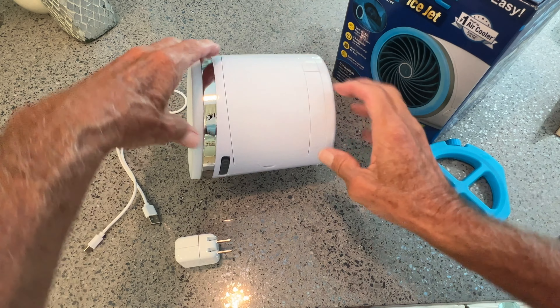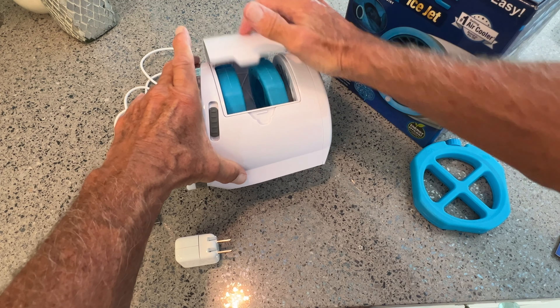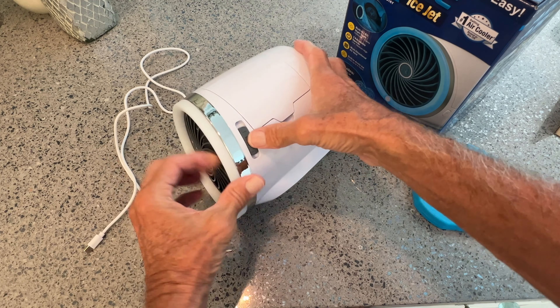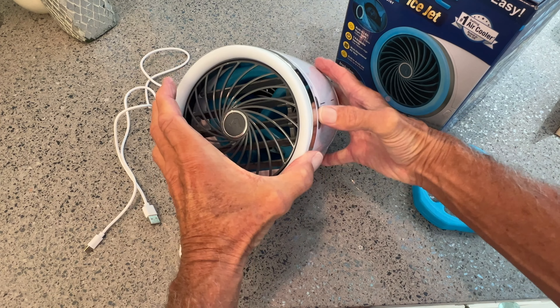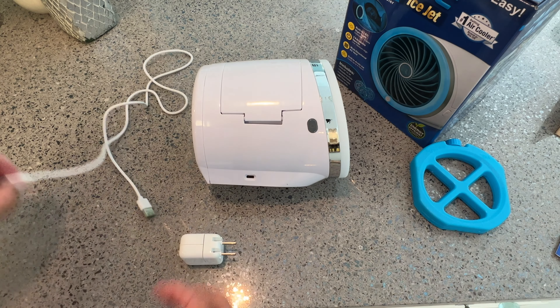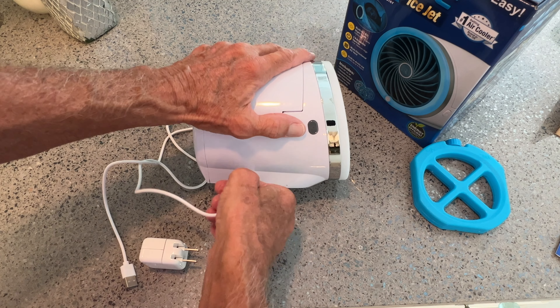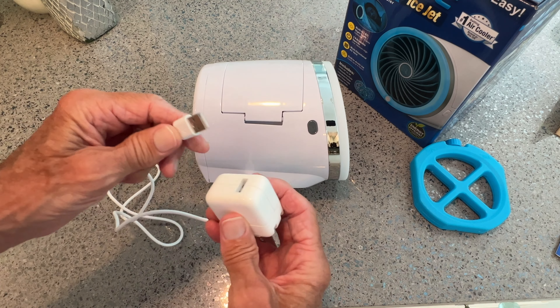So if you're ready, you just go ahead and close it. Here's your little opener here, that's how you get into it. You close it. That's your directional thing for your little levers. Now you've got to flip this over and plug in your USB-C here, just like that. Make sure you get it all the way in. Then you've got to plug this in.